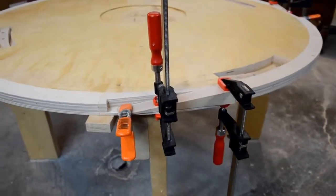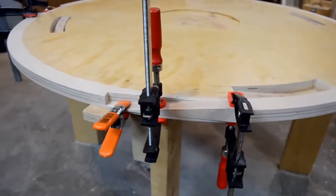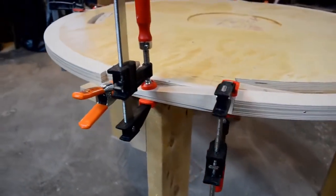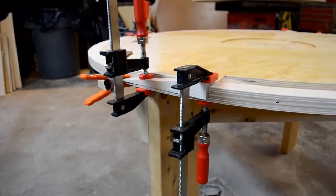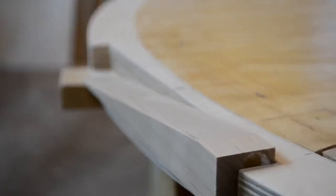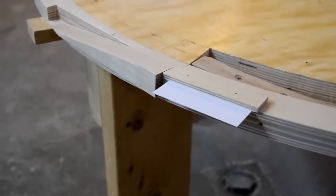We didn't catch it on video, but these ramps are made of maple. We cut them with a track saw just by laying two pieces side by side and making a long cut — it gives you four angled pieces. Due to that shelf below, the ramp sits a quarter inch above the support level, but this is by design.